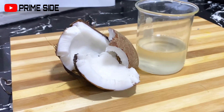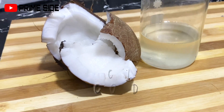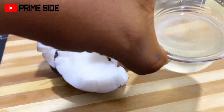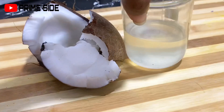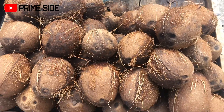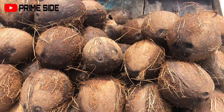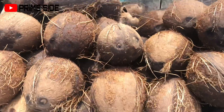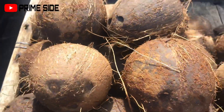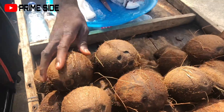Hello beautiful people, welcome back to my channel. Join me to make this cold pressed coconut oil at home. This is me clearing my archive from two years ago, and I know you're going to love this one. First I got my coconut from the market — strong ones like these are better, they say, and will contain more oils. So I bought about 10 pieces and then I was ready to make my cold pressed coconut oil.